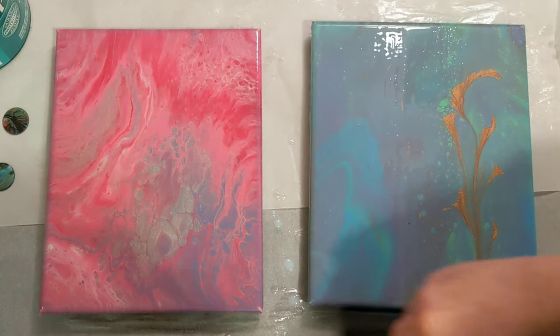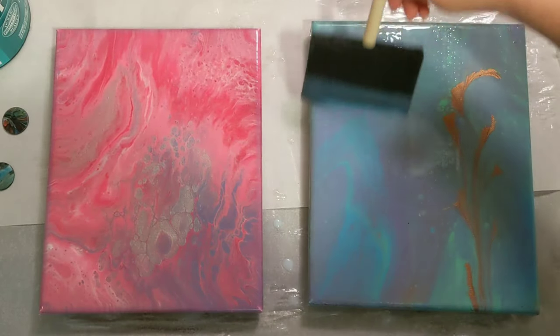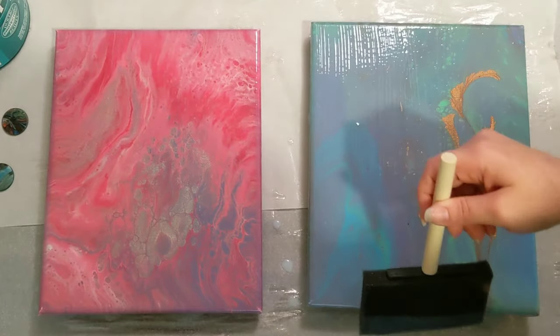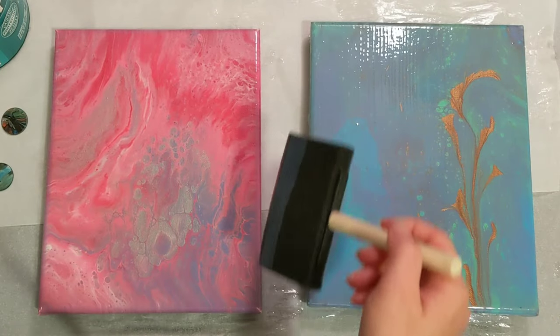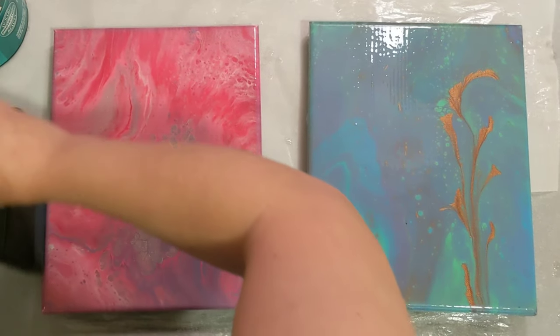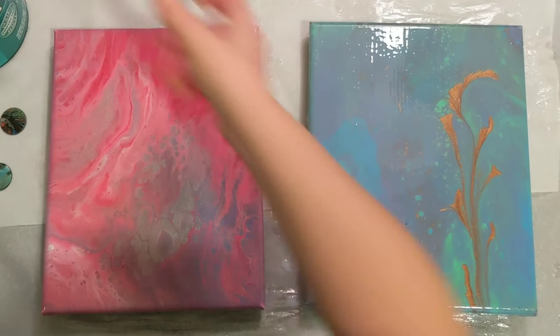Looks like I didn't do as good a job eyeballing this one — there's definitely too much on here. We will scoot it off. All right, we're gonna call that one good. This one looks pretty good too; just going to touch the sides real fast.